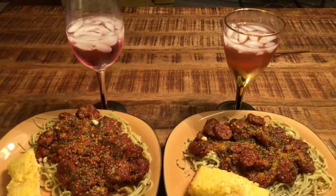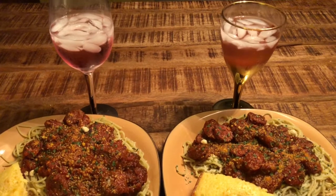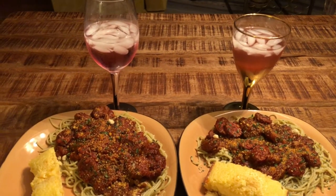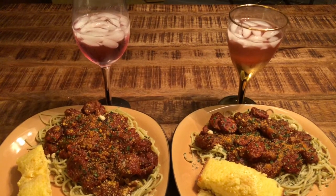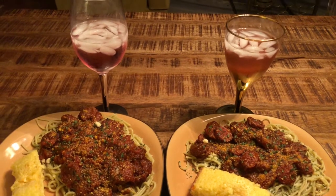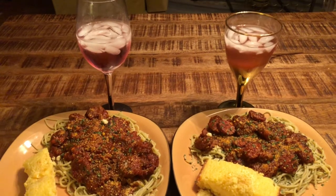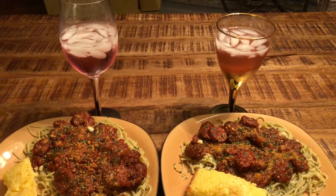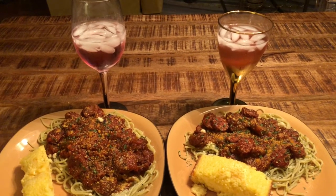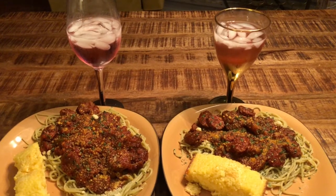Thank you for joining us for Dinner in the Kitchen with Sandra — Work of Excellence. I hope you and your family will try this meal; it's really awesome. I got this menu from a friend of mine named Akilah, and she always raved about it, so I thought I would try it for you guys. Enjoy! Till the next time you come to my kitchen — be blessed.